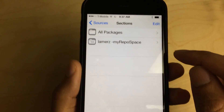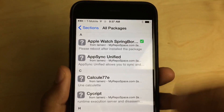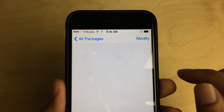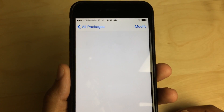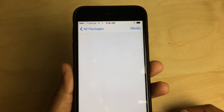Lamers. You'll see all packages — just go there. At the very top you'll see the Apple Watch Springboard package. You just tap on that. I've already installed it, of course. It's loading slowly but surely — looks like more slowly than surely.